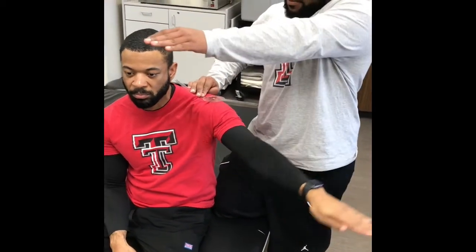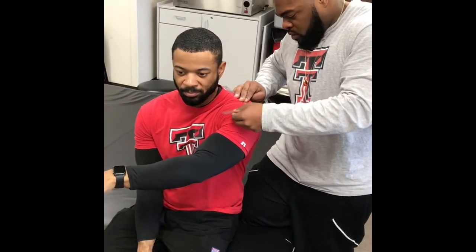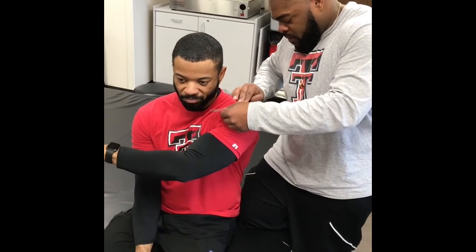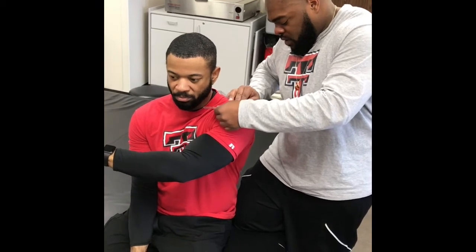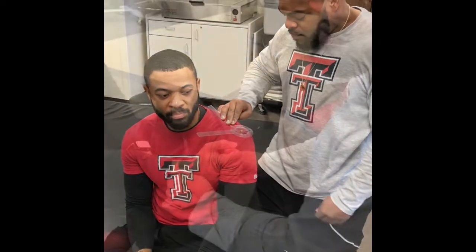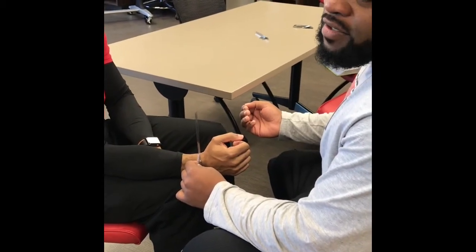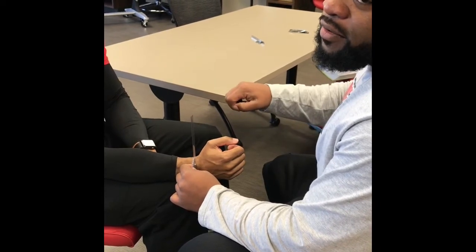Horizontal adduction — so if you would please sir, bring it in. The normal range for this one is 0 to 135, and he has pronation and supination — both normal values are 0 to 80 or 90.